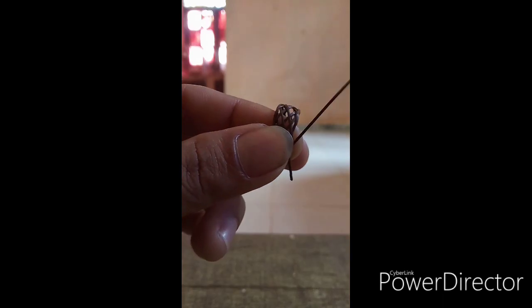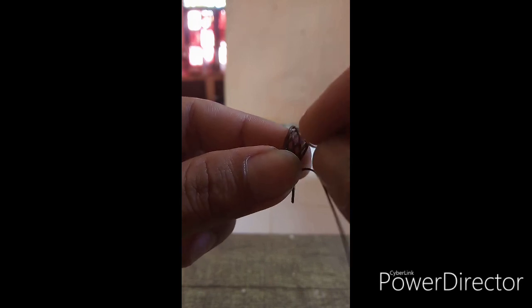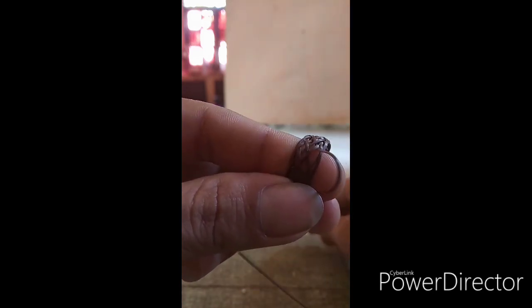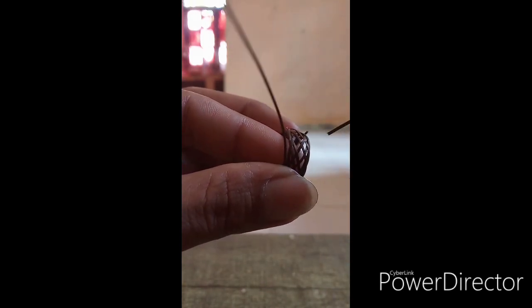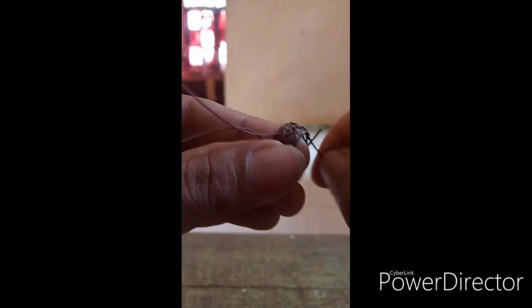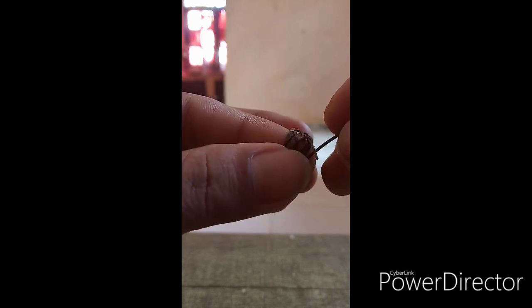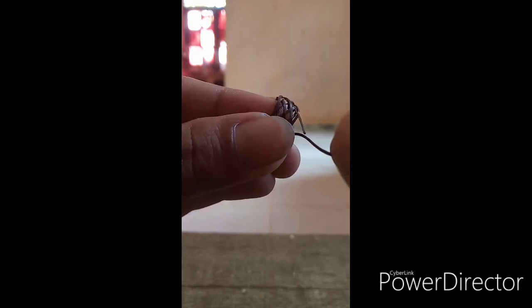Ganti rumus lagi ya, jadi dua dua dua: dua dari atas, dua bawah, dua atas dan dua bawah — jadi dua dua dua sampai ketemu ekor lagi. Ini sama dua dua dua: dua dari atas dua bawah dua atas dan dua. Mainnya itu tarik kanan dan tarik kiri, jadi setelah siap kanan ke kiri, kanan kiri begitu seterusnya. Nah ini kita jumpa ekor lagi, tadi sudah siap rumus dua dua dua.